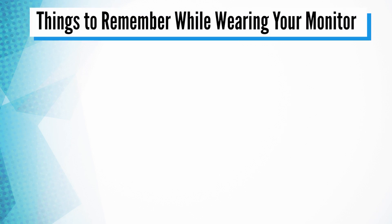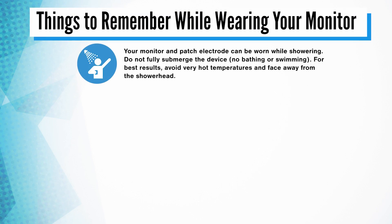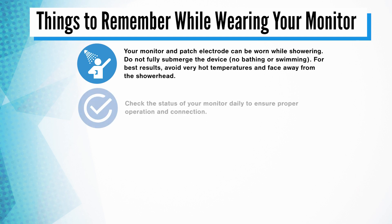Here are some important things to remember while wearing your monitor. The device and electrode are water-resistant and can be worn while showering. For best results, avoid very hot water temperatures and ensure the monitor is facing away from the showerhead. No bathing or swimming. Check the status of your device daily by pressing the button briefly and observing the green LED light. If the light flashes yellow, firmly press down on all parts of the electrode to ensure it is properly adhered, then repeat the status check.